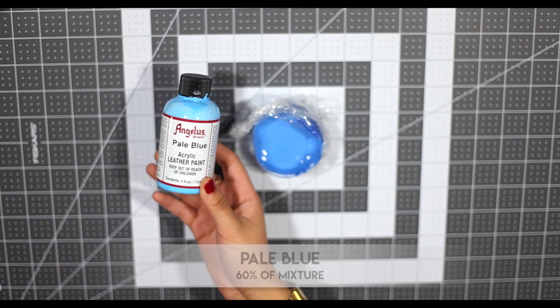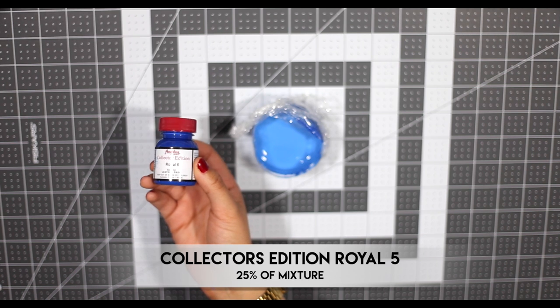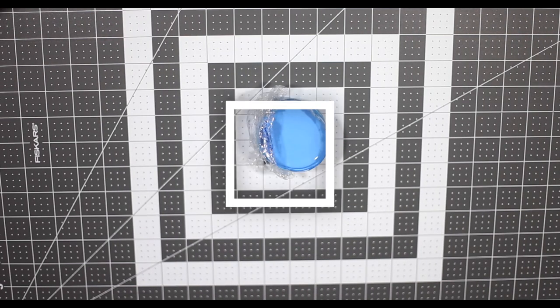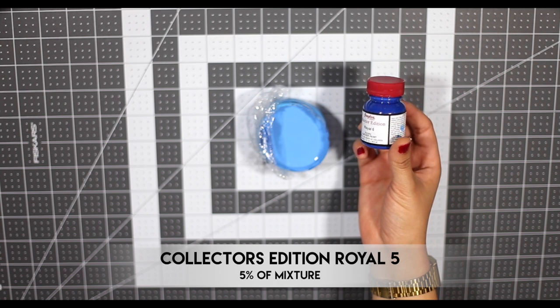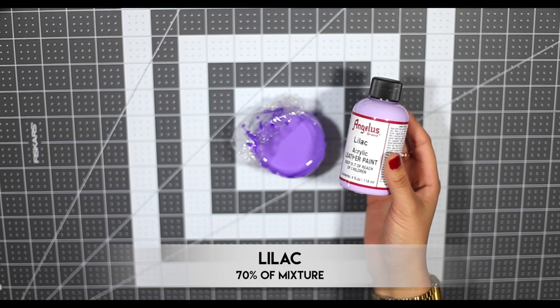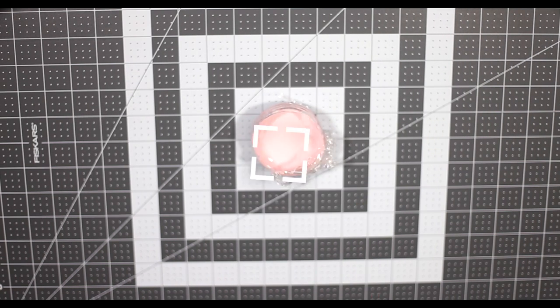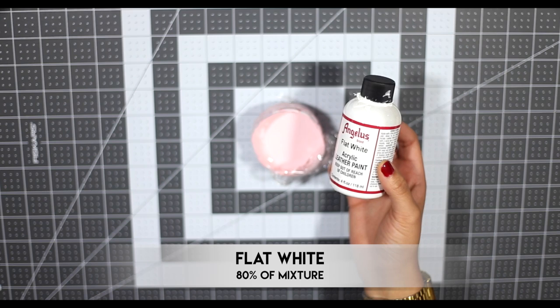My second color is Pale Blue which is about 60% of the mixture, Collector's Edition Royal 5 which is about 25%, and Flat White which is about 15%. The third color is very similar but just a little bit lighter — Pale Blue at 80%, Collector's Edition Royal 5 at 5%, and Flat White at 15%. The fourth color is Lilac at 70% and Purple at 30%. And finally, the last color is Petal Pink at 20% and Flat White at 80%.